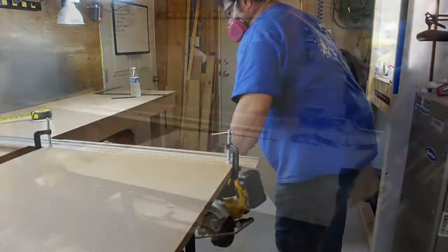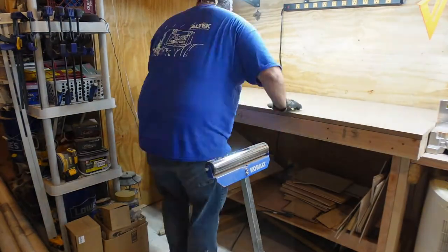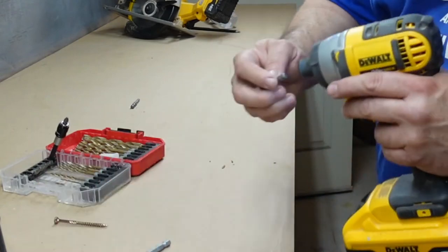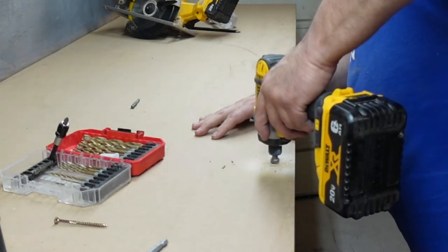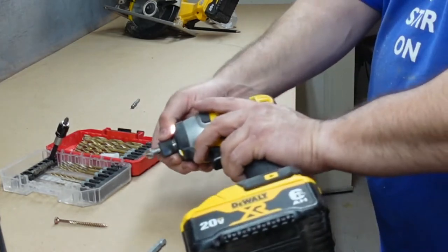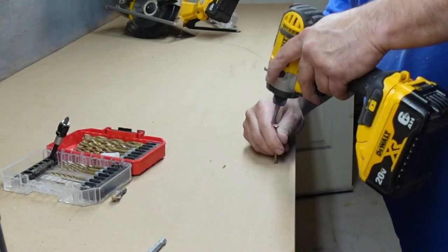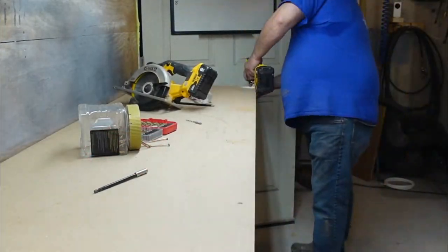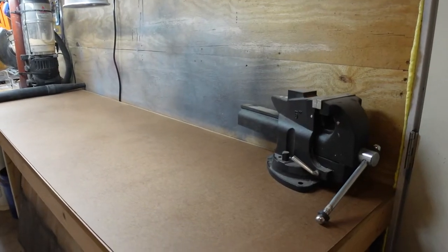For the tops I use three-quarter MDF — perfect fit. I knew I was going to put untreated hardwood on top, so I needed to drill holes and make sure that I recessed the holes so the screw wasn't sticking up. I got the top on.